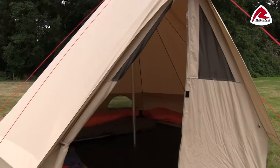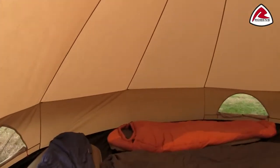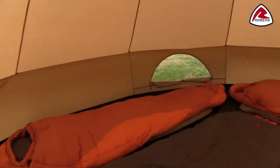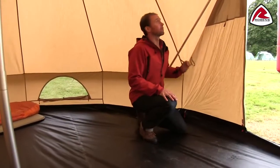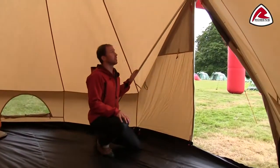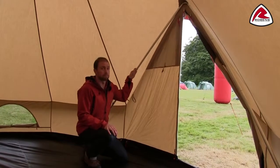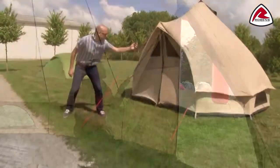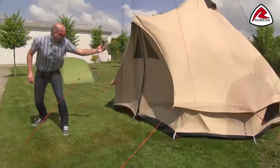Let's take a look at the features inside the tent. In the entrance area we use an A-frame pole that adds some extra stability. The Klondike has been tested in our own wind facilities and tested up to 168 kilometers an hour. The center pole is also made out of a light but sturdy alloy.